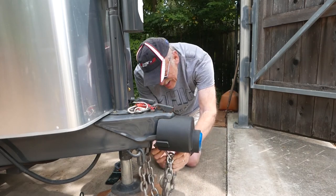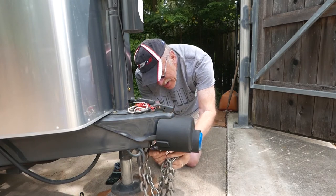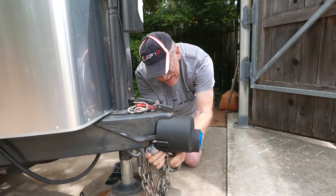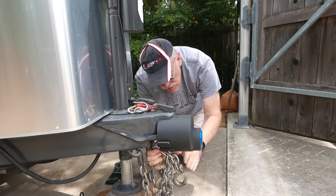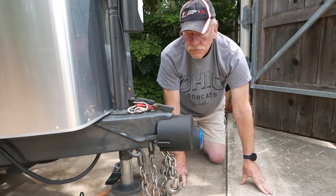I'm going to slip the lock hasp through the slot on the bottom of the coupler, get it up there, then close the lock and I'm secure.